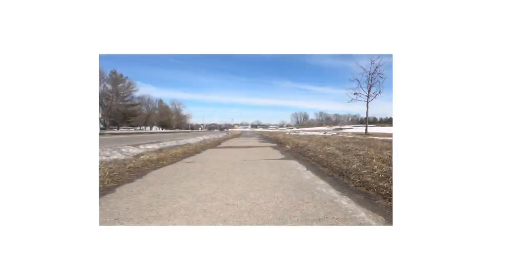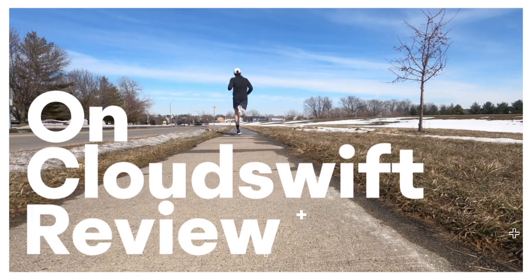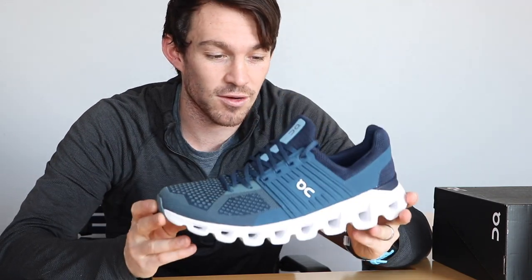There are five things that I think are important when it comes to running shoes: weight, fit, comfort, ride, and price. I'll talk a little bit more about each of those things in general after the run, but for now those are the things that I'm going to grade this shoe on.